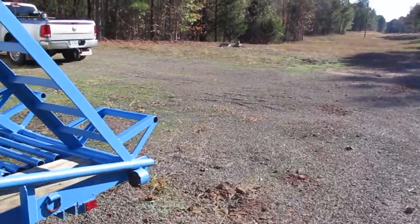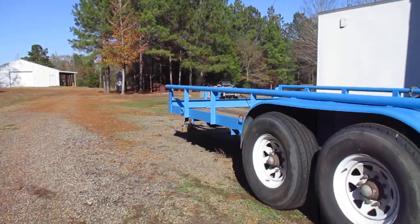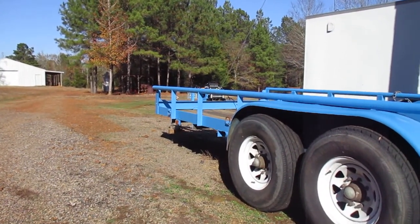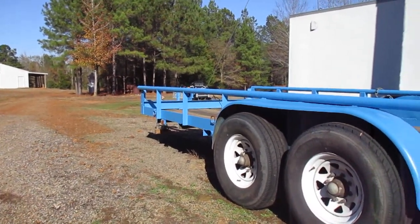Down here in Texas, northeast part of the state. It was cold and miserable and wet yesterday, but today the sun's out — not a cloud in the sky. Out here in the sun I'm sweating — temperature's probably in the mid-60s, getting some good heat from the sun.